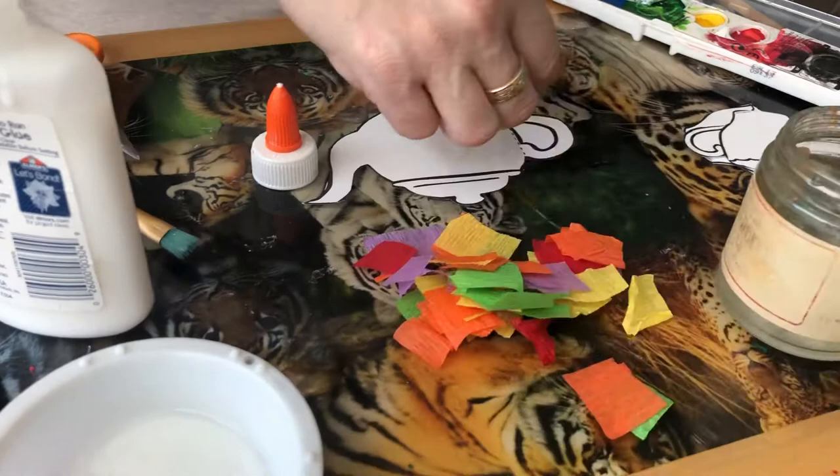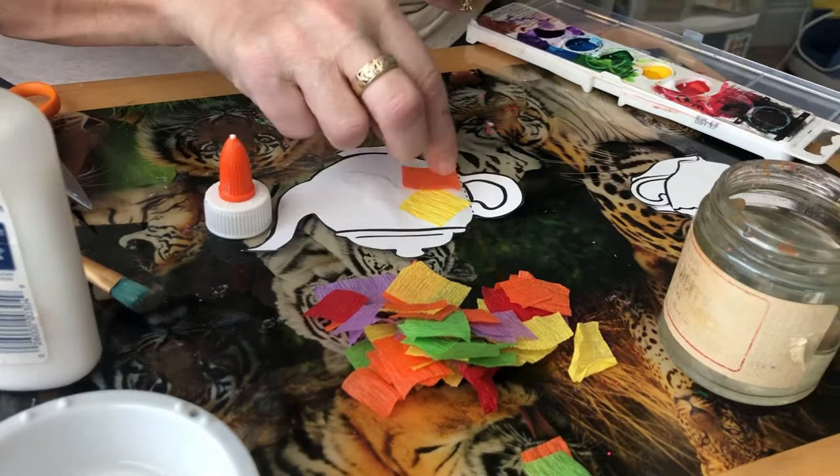You can do different colors or the same color, you can make a pattern — it's however you like to do it.